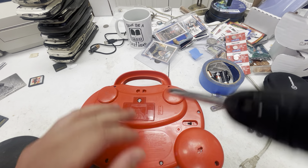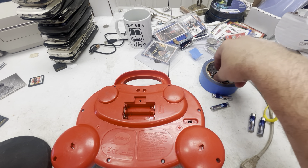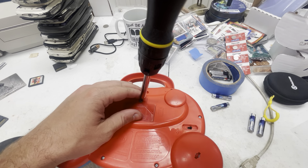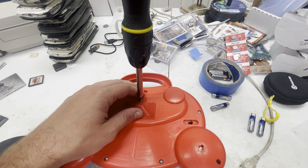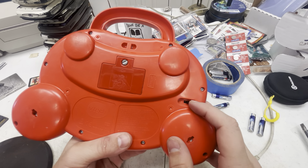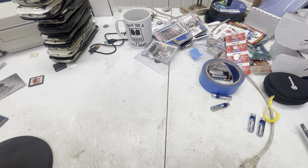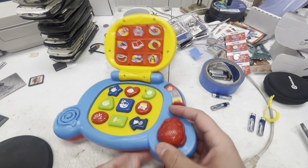You need a flat head screwdriver on this large screw on the back. This specific kids laptop toy takes two AA batteries. When you store these, or if you're selling them, you want to store or ship them without the batteries in — just a good best practice to have. On the back you can see we've got two volume settings, low and high; we'll put it on high so we can have a better idea of how it sounds.